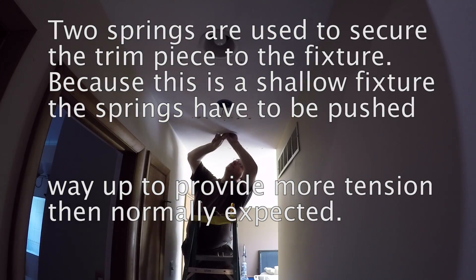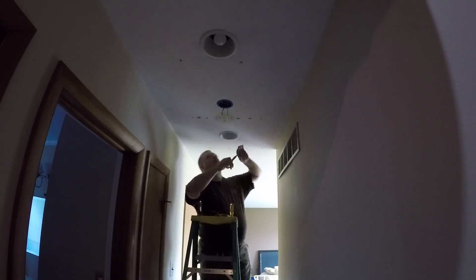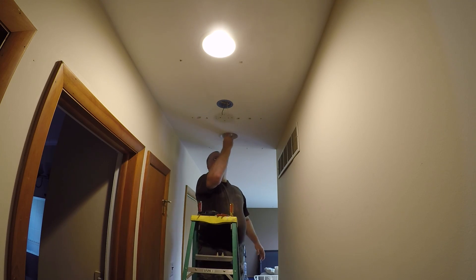Now the fixture is being pushed up in. I'm securing the clips and now I'm installing the trim. There are two springs on both sides of the trim and that has to have really a lot of tension to hold it up there.